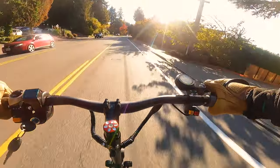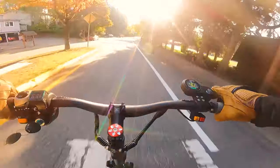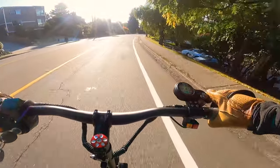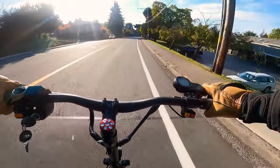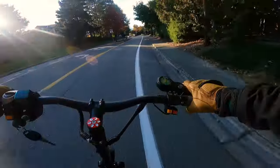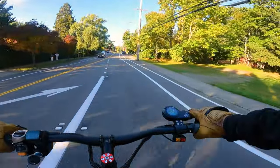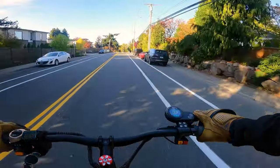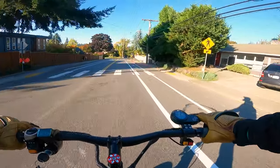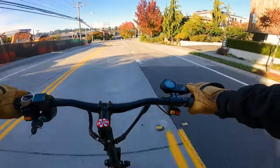Most high-quality scooters coming out nowadays have three components: the drivetrain — the motors and the wires — then the battery, and lastly the technology: things like traction control, ABS, smart BMS, and a really nice display with cool features. The Ultron X3 Pro is basically just two components at two-thirds of the price. You have a really nice 60-volt 45 amp-hour LG battery and some powerful motors, but they just left the technology and features department behind.